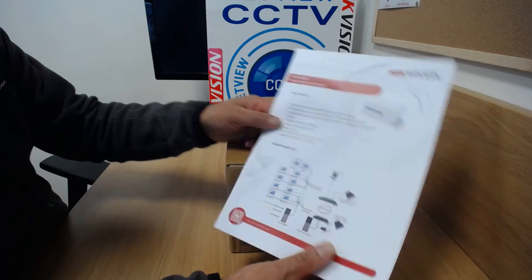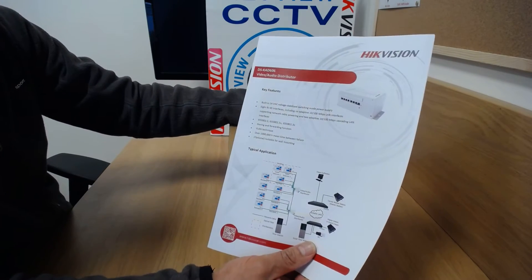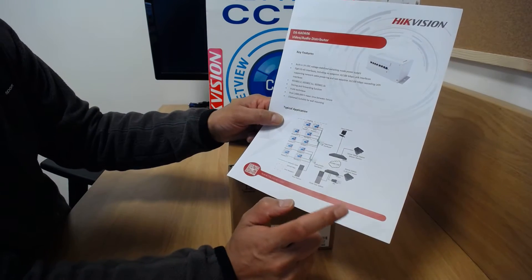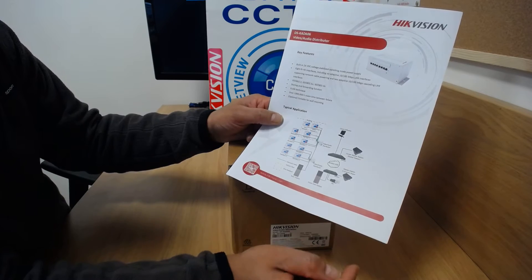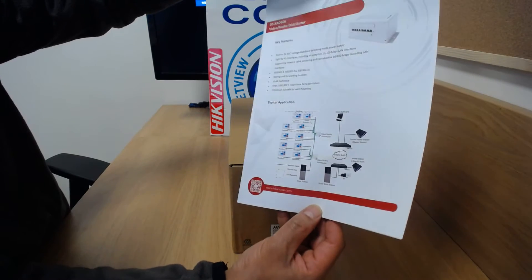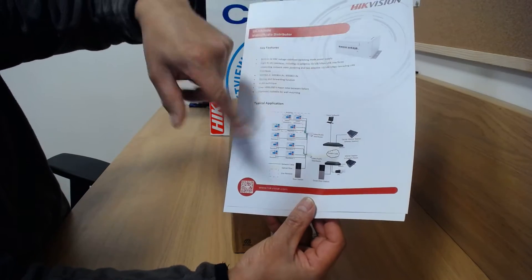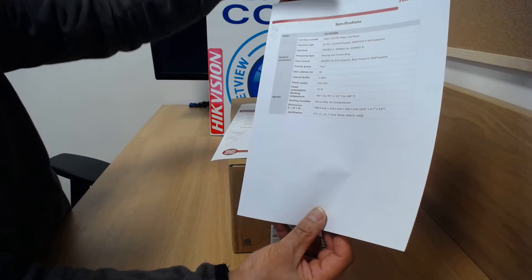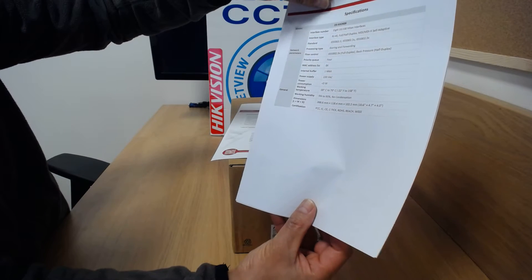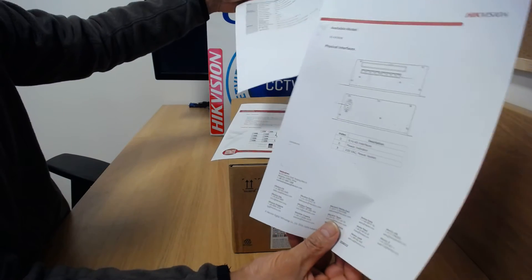So here we have a DSKAD606. This is an eight channel, eight port distributor, but please note that only six devices can connect to the distributor itself. The other two ports — one for your LAN port and one is for connecting a second distributor. That's the information sheet and some typical applications. You can download these sheets from our website netvuecctv.co.uk. There's a 10-100 MBPS interface, six ports for connecting devices, and two extra ports for connecting another distributor and for your LAN.